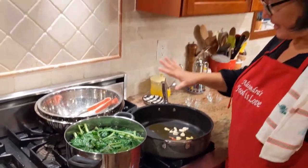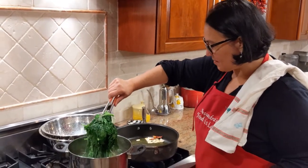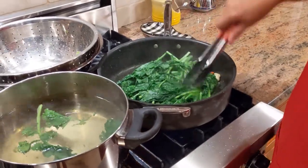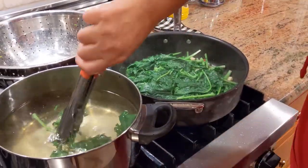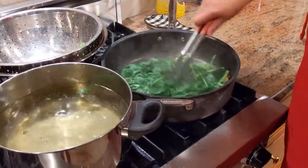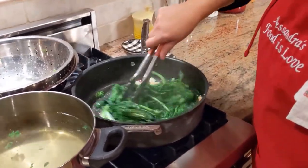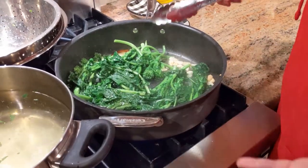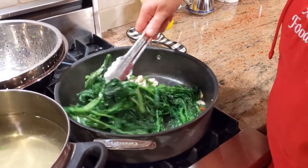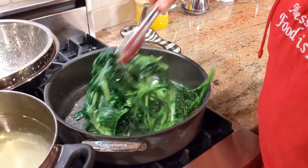The broccoli rabe has been in the water less than a minute. I'm going to go ahead and add them right here into my garlic pan. Cover it up right away so it doesn't splatter everywhere — perfect. This is it, we're done! Just give it a good turn. If you like them a little more cooked, let them cook for a minute. Otherwise, just give them a stir, make sure they're nicely coated with the garlic and the oil.